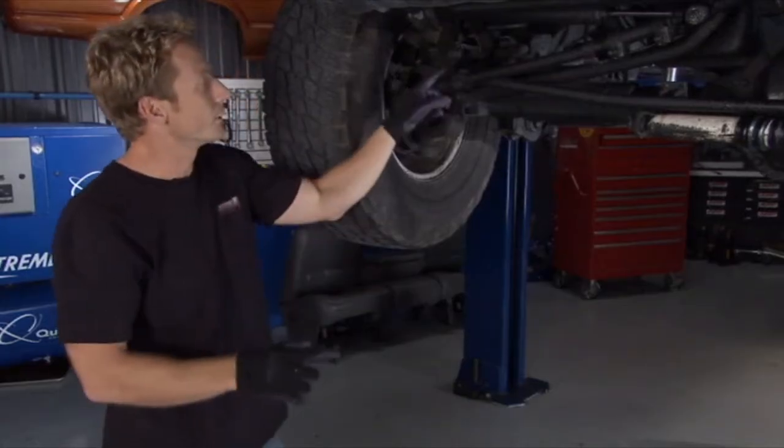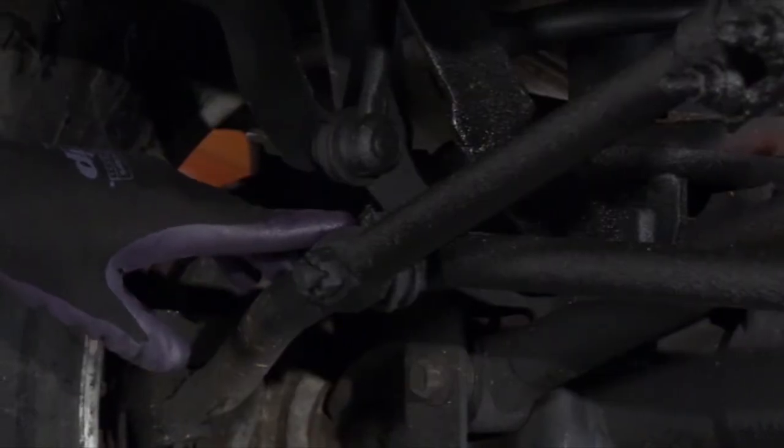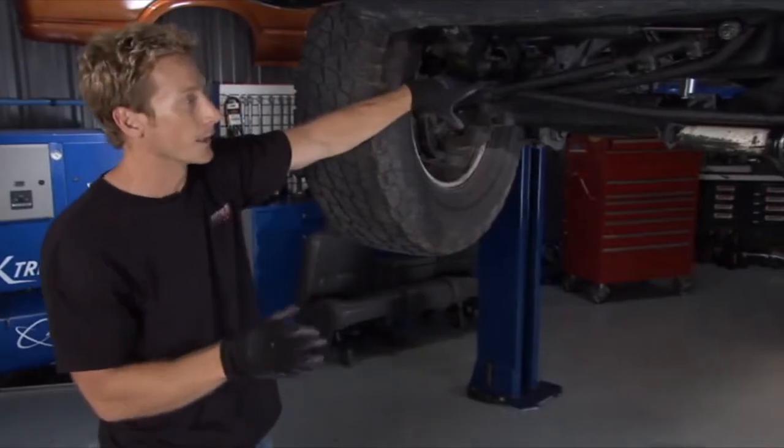When you move over here, you can see right away that this ball joint — the seal is split on it. What's going to happen is not only is the grease going to come out, but the dirt's going to go in and that'll eat up that ball joint. So that's not a good thing.